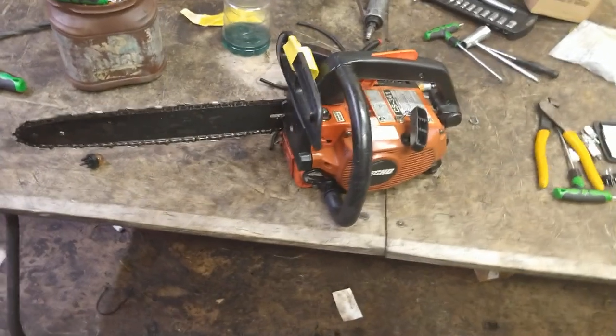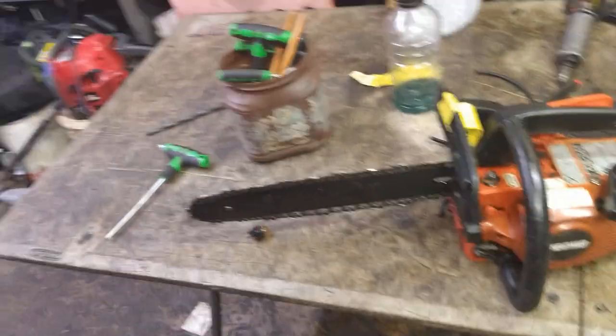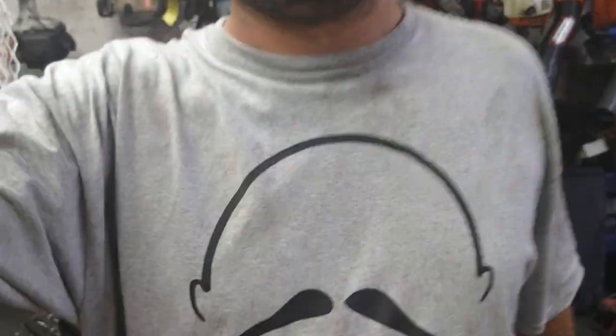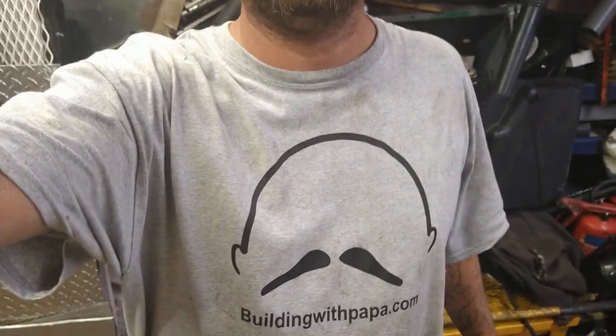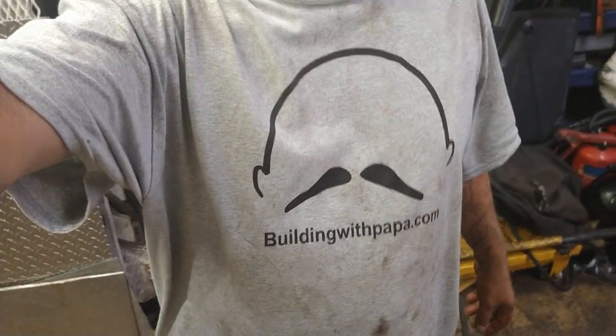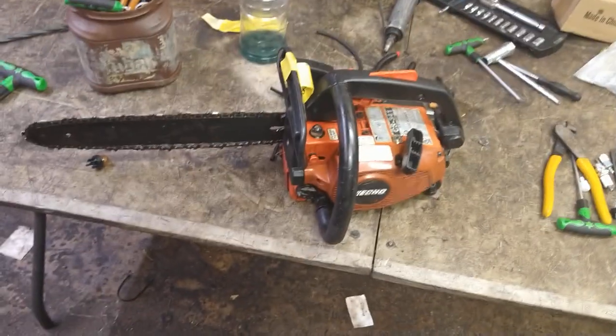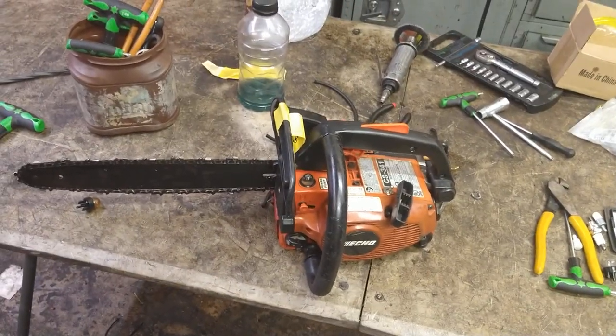Guys, if this helped you out in any way shape or form, give me a thumbs up and hit that subscribe button. Again, buildingwithpapa.com is the sponsor of today's video — he has a YouTube channel, I'll put the link in the description below. Make sure you tell him the small engine guy sent you. If you want to do any advertising on my channel, message me — I'd be more than happy to have you.